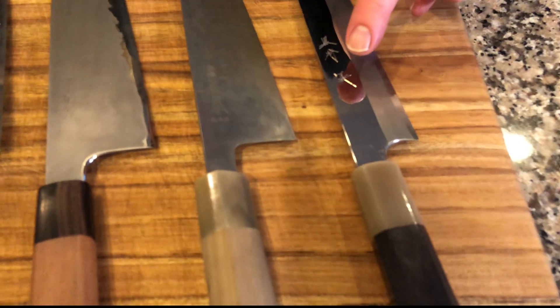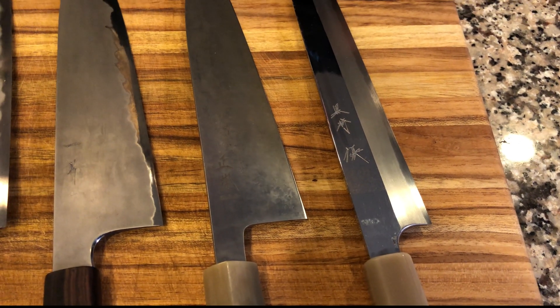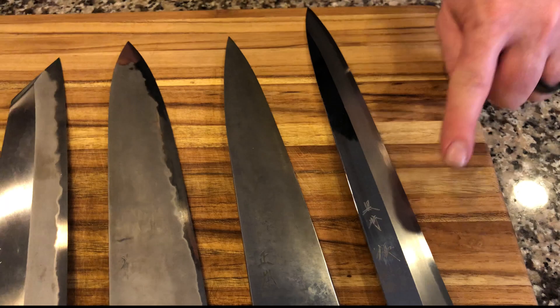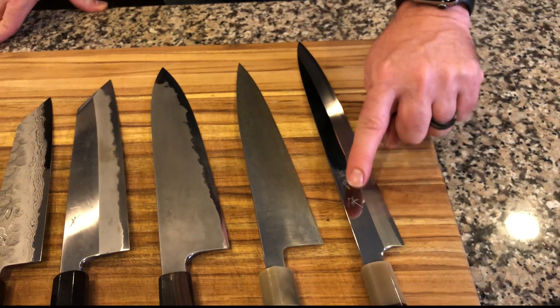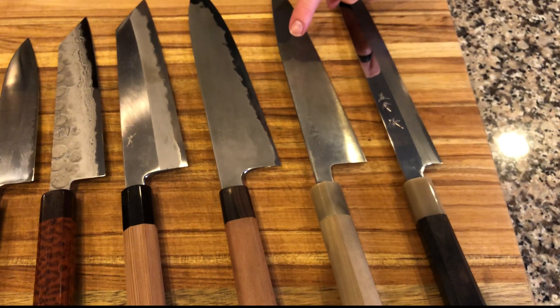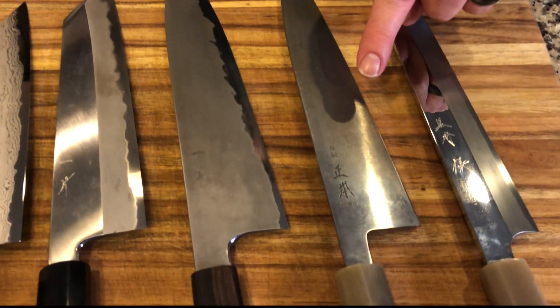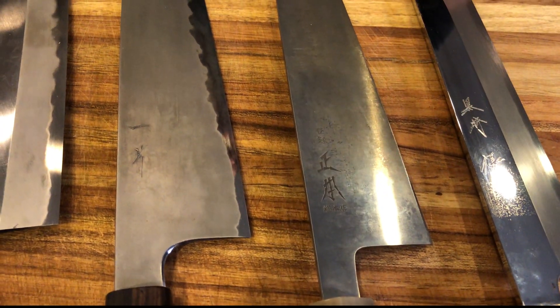We have a 300 millimeter blue number two Kurosaki Yanagiba. You can see this beautiful mirror finish. There's a little bit of discoloration which comes from some staining, which means I will have to take the time to polish this knife because there's been a reaction in this area. Next to that, we have the very famous 240 millimeter Masamoto KS — this white number two carbon steel — which came in as shiny, maybe not quite as mirror.